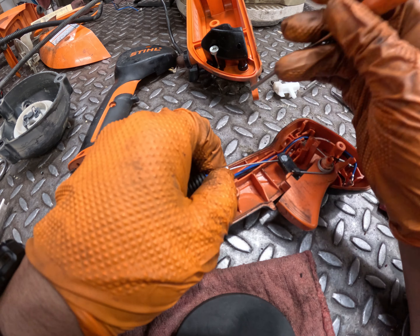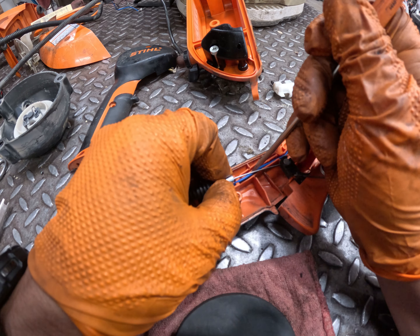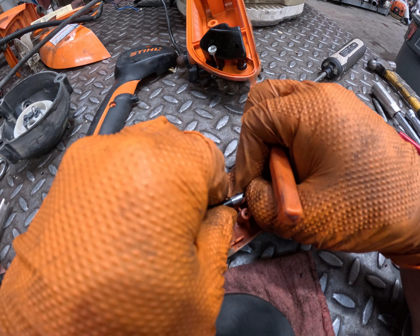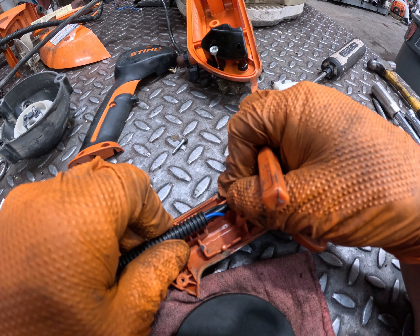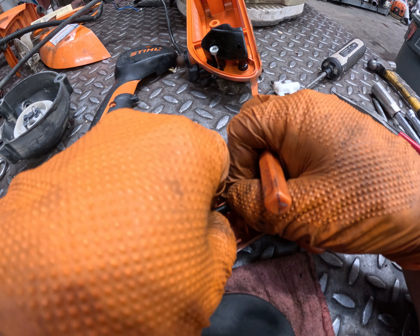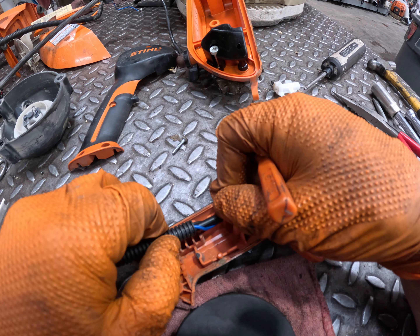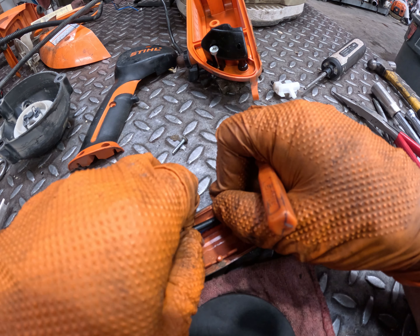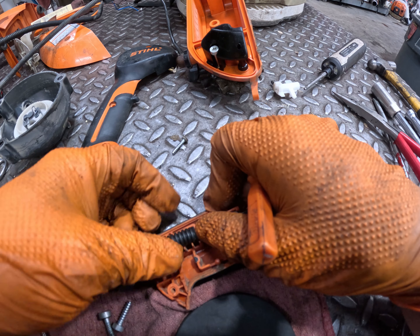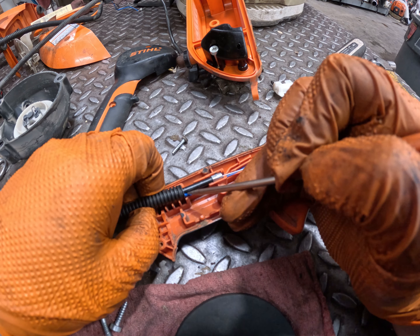This is a tedious, time-consuming job as far as putting this part in, but it's very easy to do. Work the wires in, making sure they don't get kinked or damaged, getting them into their home. Make sure they're protected in that little slot so nothing gets damaged when you go to put the new cover on.